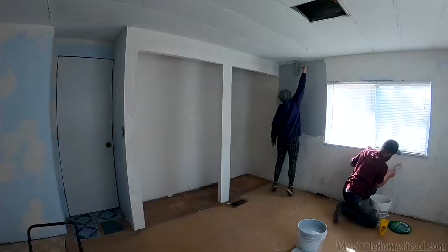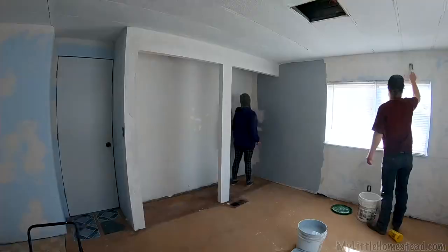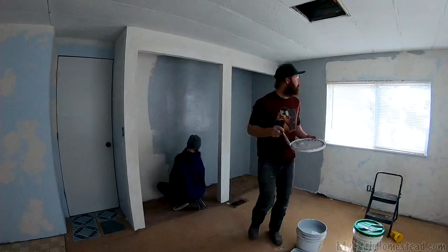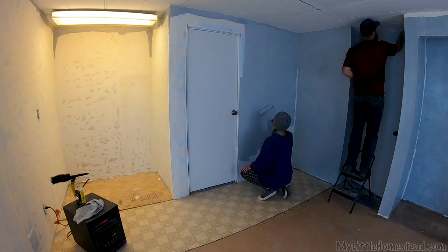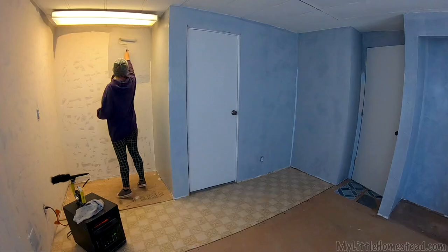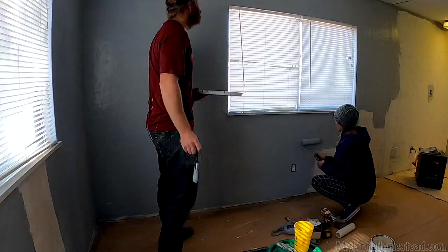This looks good, but the second we put that trim around everything it's going to look amazing. When you first paint the walls it's almost too much until you put the trim on and all the hard edges — it doesn't look very finished. Are you going to get away with one coat on this room? I think so — I'm going to put it on really thick. It reminds me a lot of the office. Let's finish before our tile awakes — down to the wire for sure.